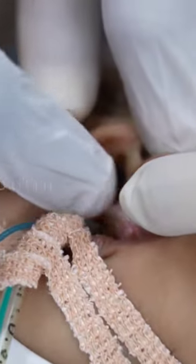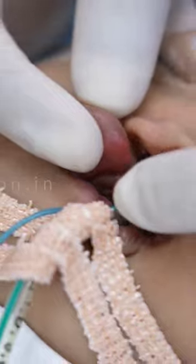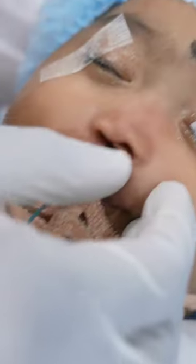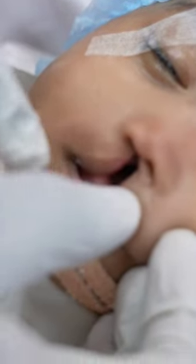We're going to find a way to close that, correct the alveolus, and also get the lip in the right place. It looks as if the lip will come together easily, but you have to understand that there is a lot of paucity of tissue in these kinds of cases.